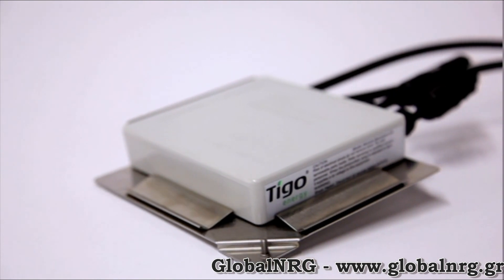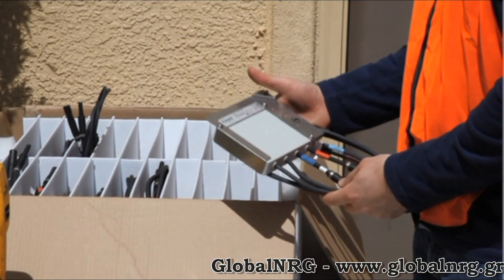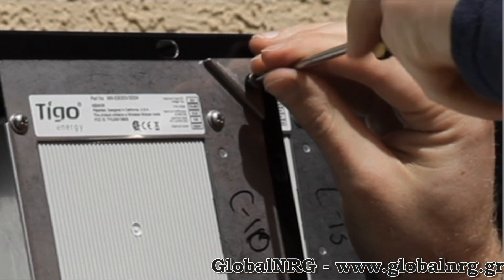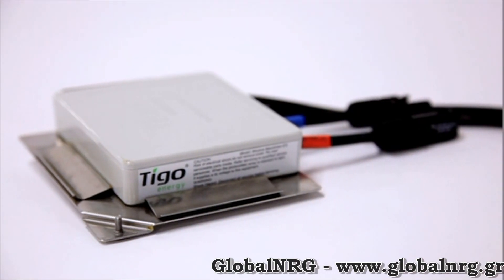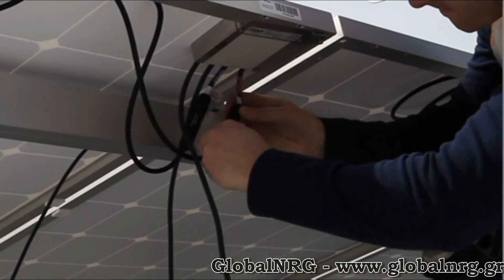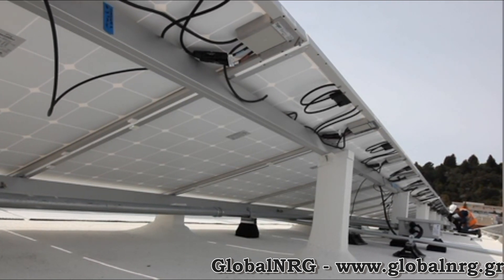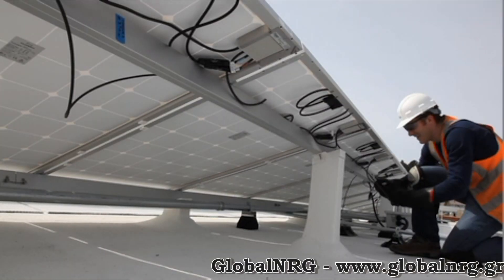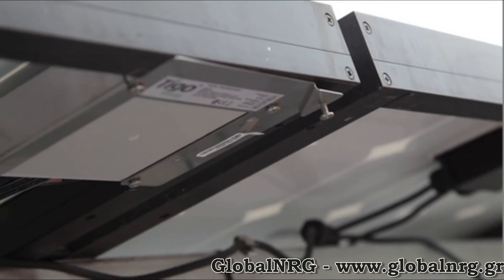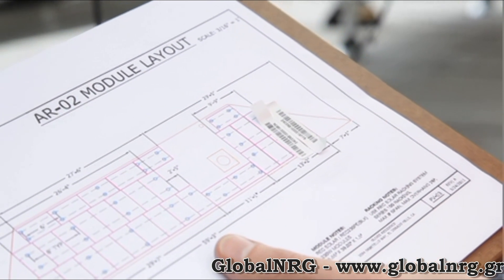Once on site, we will install the maximizers. These are the components that provide module-level power optimization and module-level data. The module maximizer is mounted on the frame of the module it will be connected to. Using the bracket, you can simply clip the maximizer into the top right corner of the PV module. The tension screw is used to keep the maximizer secured and can also bond the bracket to the frame. Note that since the maximizer is enclosed in a polycarbonate box, it does not need to be grounded. Connect the leads from the PV module to the PV-in connectors of the maximizer — these are the shorter pair of leads. Keep in mind that maximizers are shipped on, so the outbound leads will carry voltage as soon as they are connected to a PV module. Once all the maximizers are connected to their PV modules, connect them in series by connecting the blue lead from one maximizer to the red lead of the next until you reach the end of the string. As you install the maximizers, record where each one is. The stickers on each maximizer can be peeled off and placed on the system map, which you can later scan or fax back to your home office.